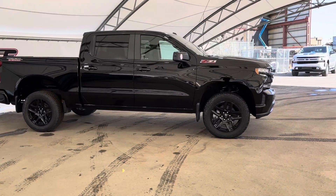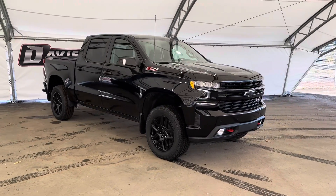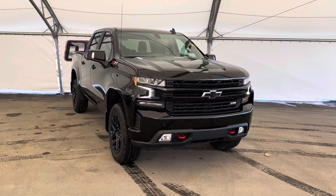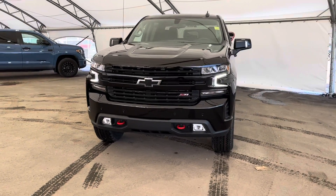That concludes this brief walk around of this brand new 2022 Chevy Silverado with the Duramax. If you have any questions or you'd like to book a test drive, please feel free to reach out to one of our awesome sales associates here at Davis Chevrolet Energy.